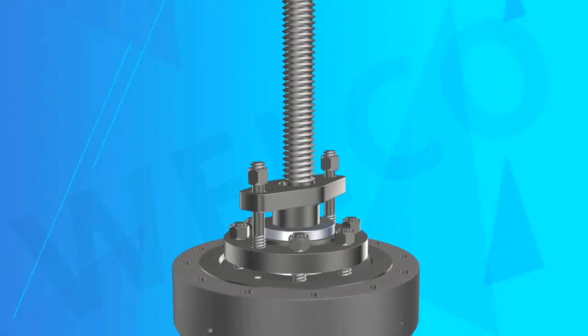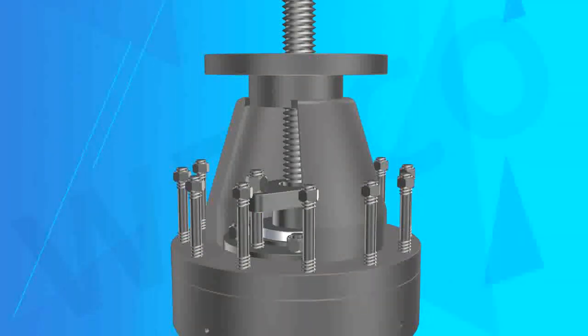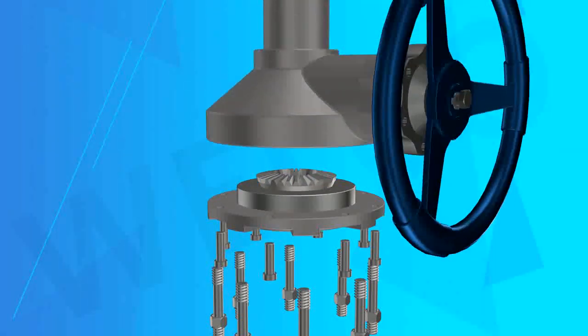Feature 2 — Spring Loaded Packing Impact System: According to customer requirements, a Spring Loaded Packing Impact System is used to improve the durability and reliability of the packing seal.